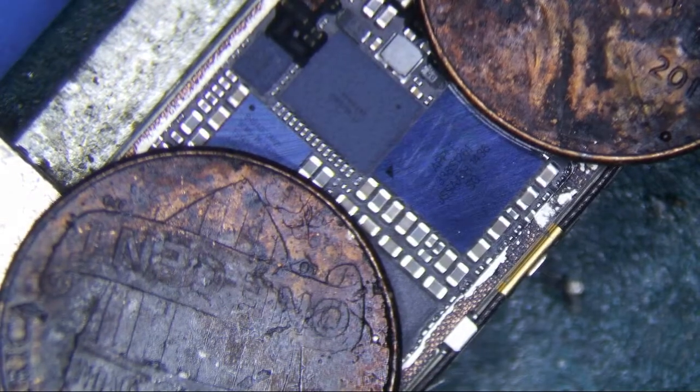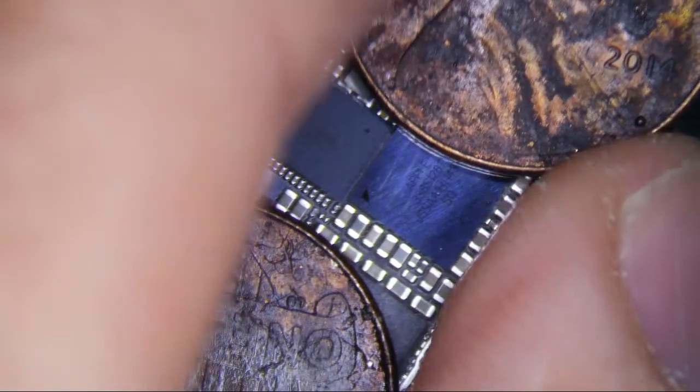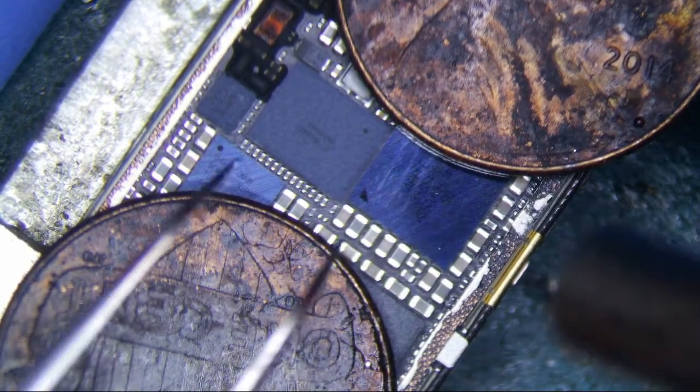iPhone 6 Touch IC repair. I'm going to take off the chip first — the Meson chip. And let's see if we see some oxidation.